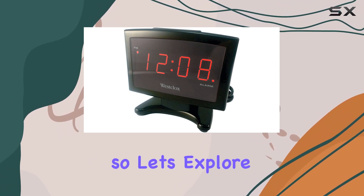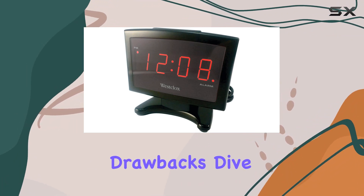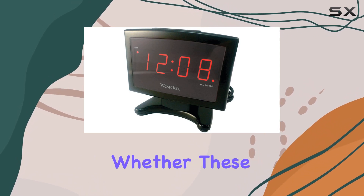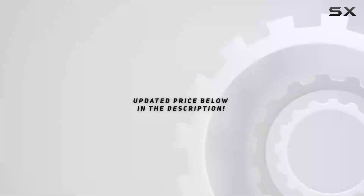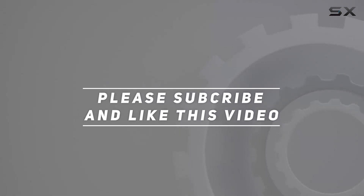As with any product, the proof is in the details. So let's explore the BB495's capabilities and potential drawbacks. Dive into this comprehensive review to make an informed decision on whether these Billboard headphones are the right fit for your audio needs. Check out the video description for an updated price, and thank you for watching.